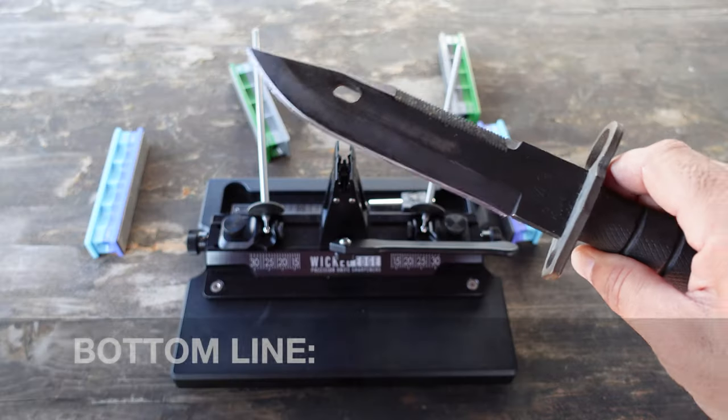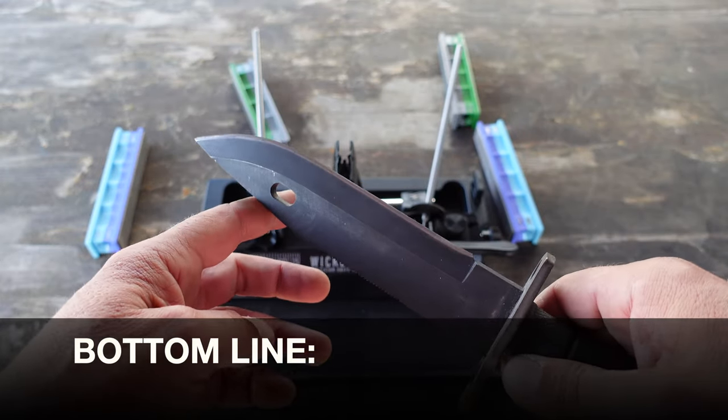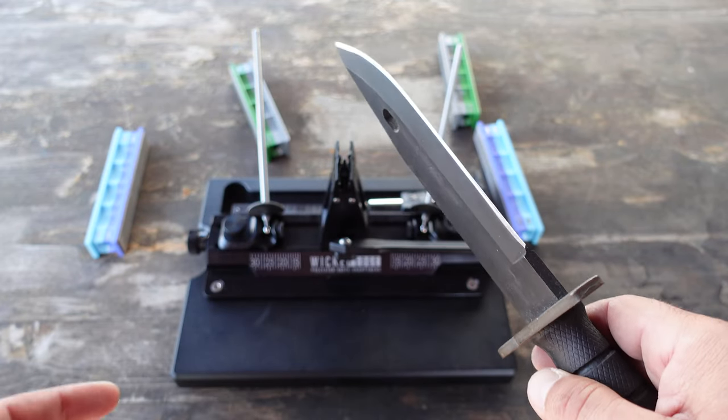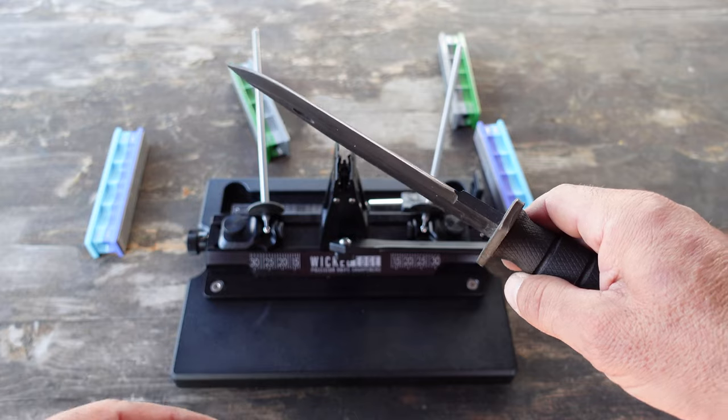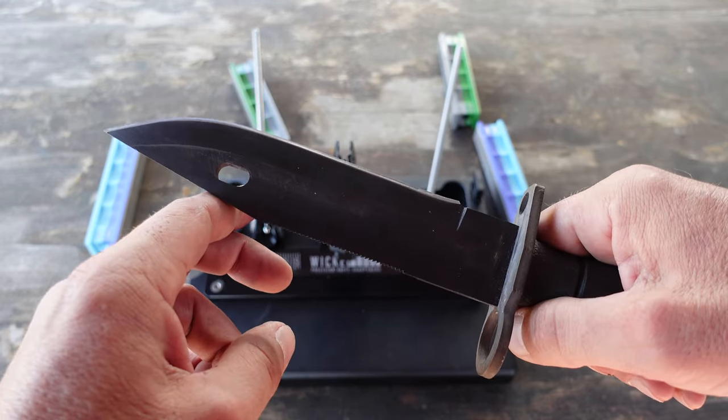Nice and simple. Bottom line: if you do have thicker blades and want to get them razor sharp, definitely consider the Wii 66 as well as the quarter inch dual cam vise jaws for the thicker blades.